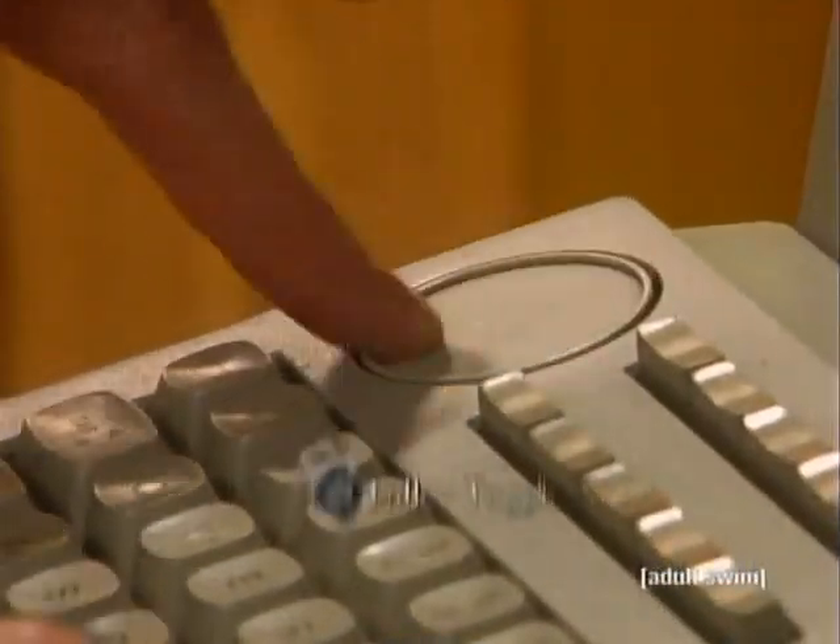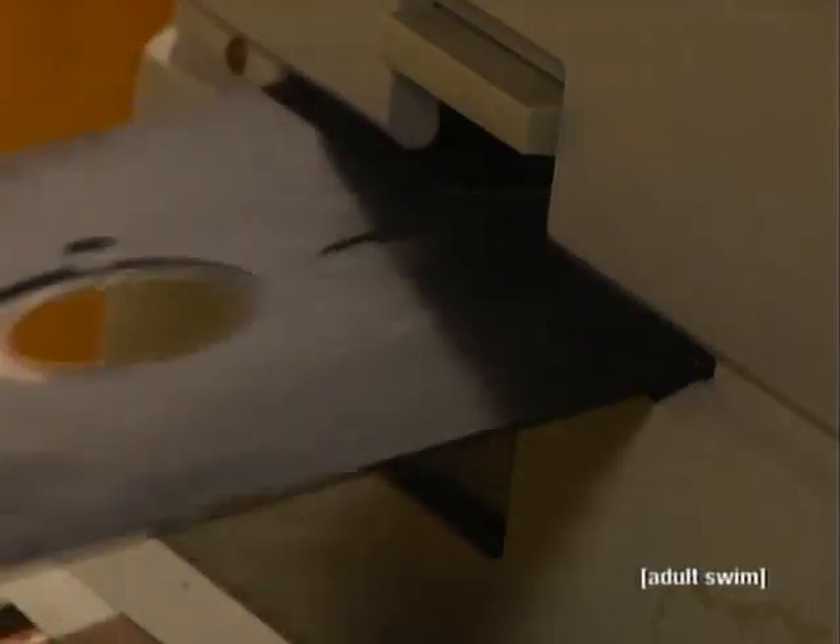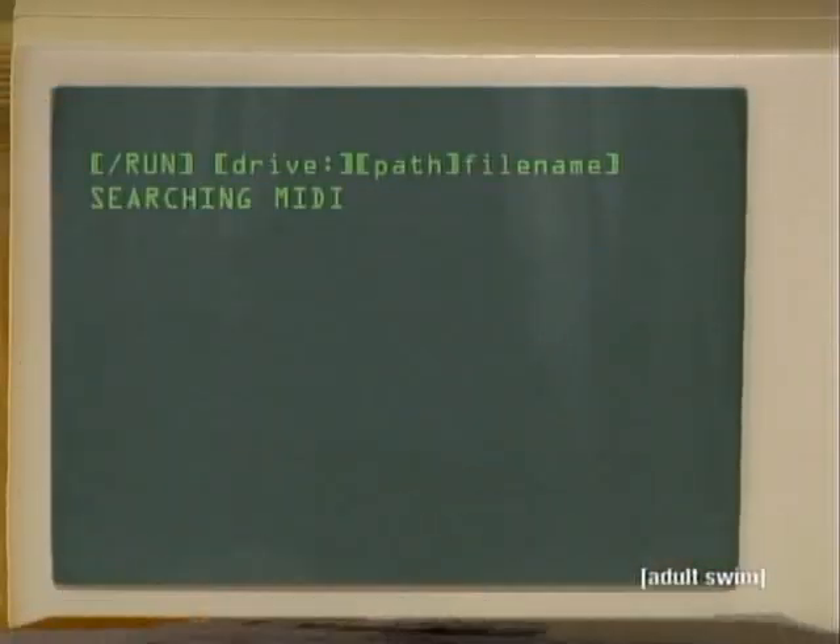First, unlock your hard drive by rotating the Tully toggle. Now load our revolutionary 10-disc floppy software bundle. Just sit back and watch the MIDI Organizer as it identifies MIDI files, pulls them off your computer, and puts them into the Cinco box.